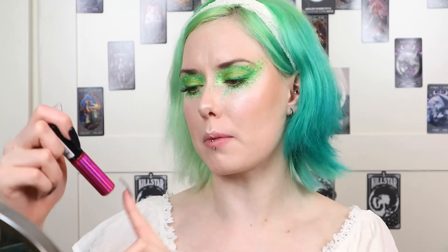Then to finish up I'm going to take the NYX Lip Oil in the shade Shearberry. So this is the finished look.